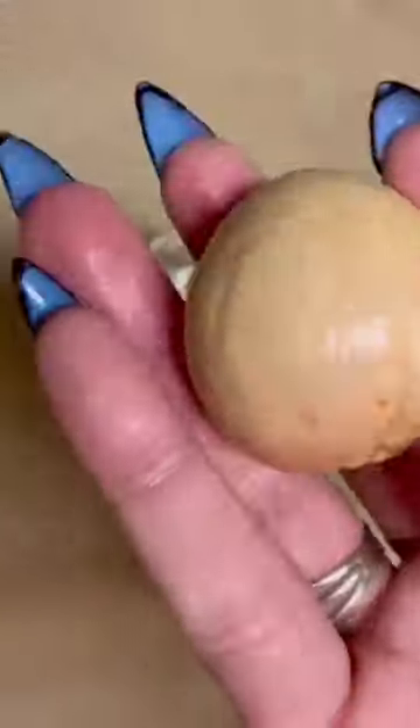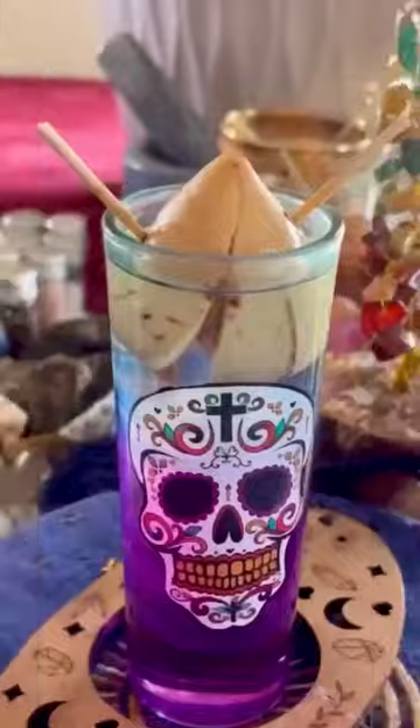First, he got to enjoy the avocado, then gently peel the skin off his seed, then poke his seed with two toothpicks and stick that seed into some water.